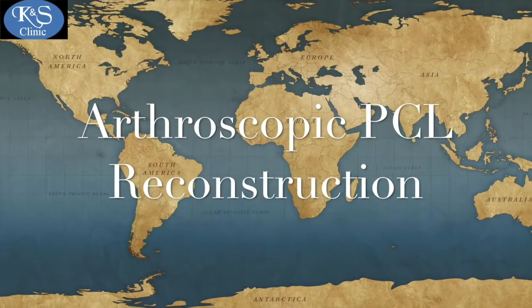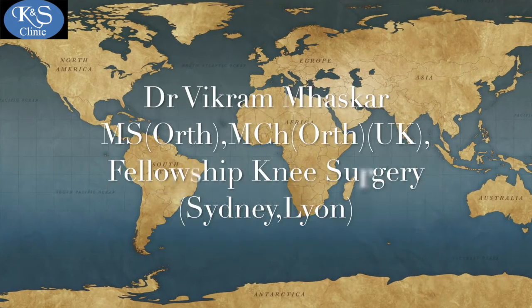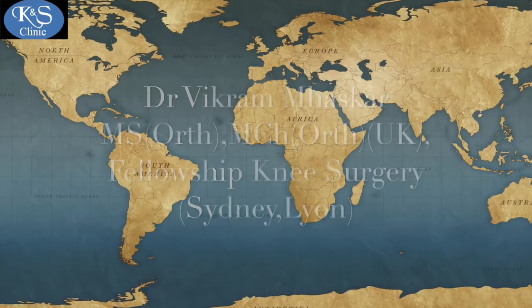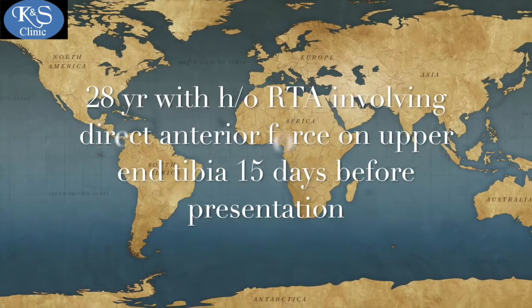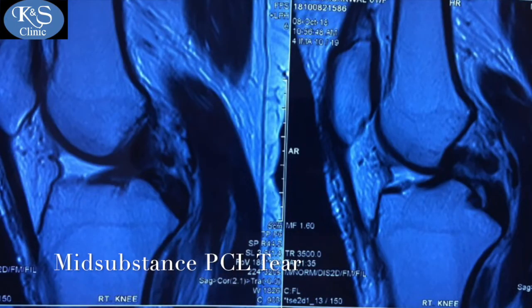In this video we talk about a standard single bundle PCL reconstruction and how to do it. A 28-year-old gentleman presented following an RTA with a direct force on the upper end of the tibia, resulting in a PCL tear.